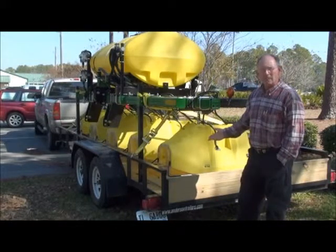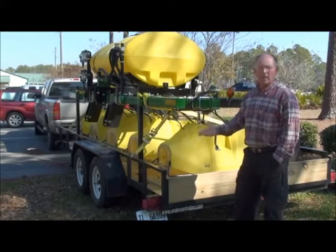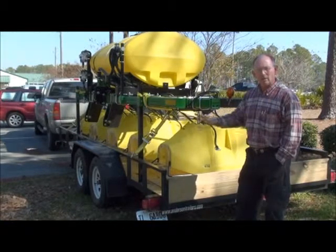The hooded sprayer can be used in cotton from the time the cotton is three inches tall up through lay-by with the recommended herbicides that are in the marketplace today.